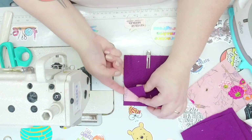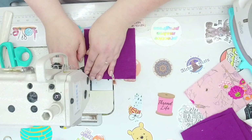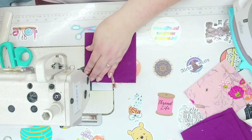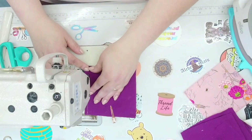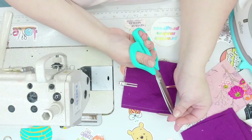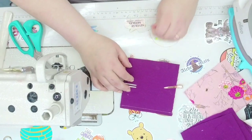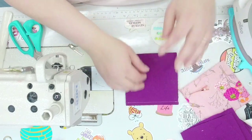We're going to sew down just the one side. Remember, the fold is up, so all other edges are raw edges. We're going to go one quarter of an inch. I'm back-stitching at the beginning and end. I'm using an 80/14 organ needle at a 3.5 stitch length, and I'm using Wawak multi-purpose polyester thread.